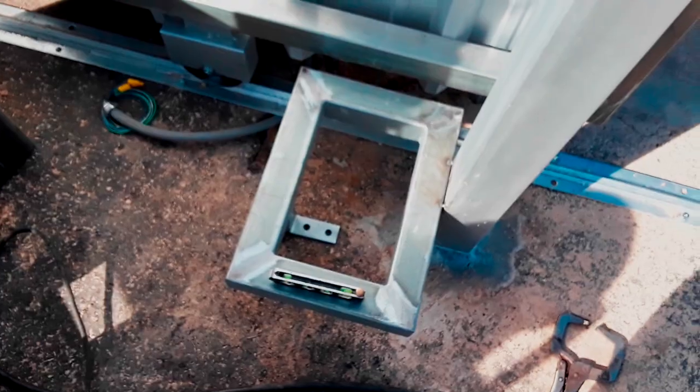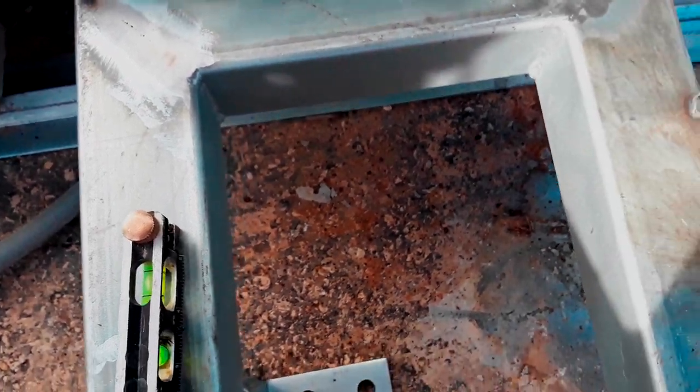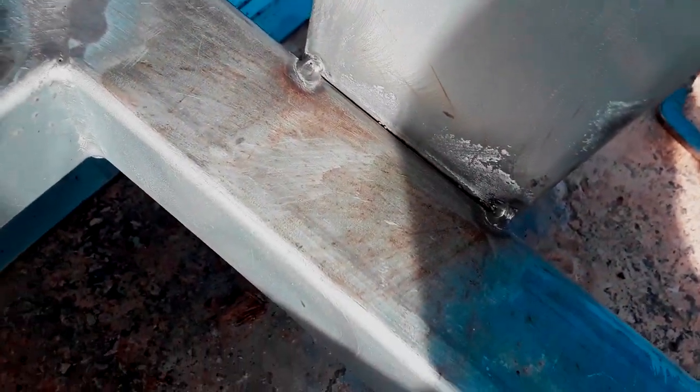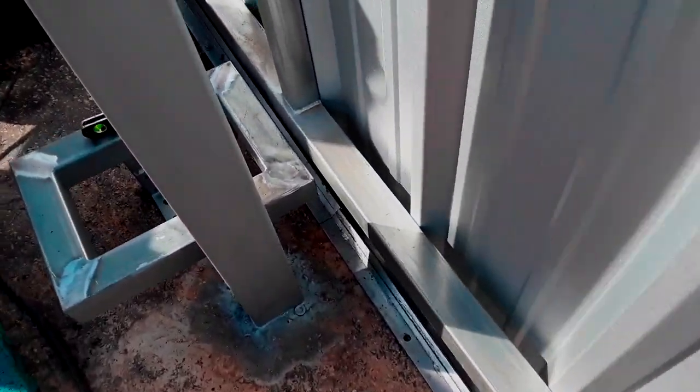I've got the gate operator stand level - front to back, back to front, left to right - and I just have it tacked up there. Now I'll run the gate open and closed just to confirm that we don't hit our stand.